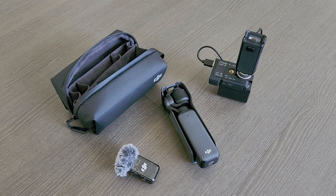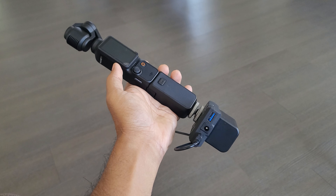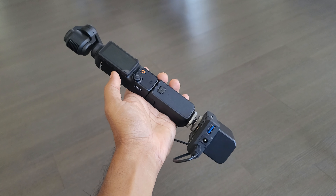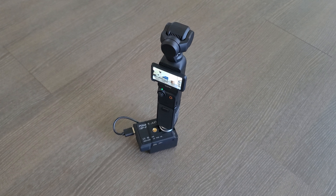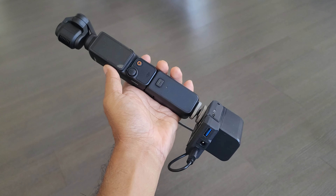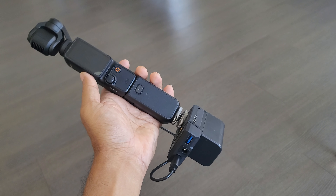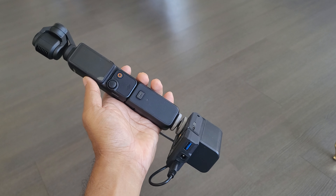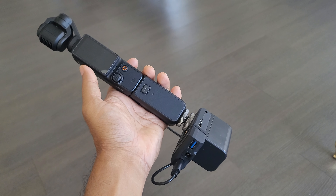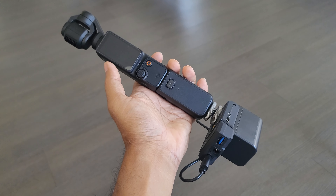Hey, what's going on guys. This is a quick video on this setup on my Pocket 3. One of the things I have had problems with is running out of battery. Even with the extended battery handle, just not enough to get through the day, at least for me when I'm doing reviews or out with the kids. You never know when you need to have this prepared for recording, and sometimes you have it on just because you want to capture a quick moment with the kids, so that drains your battery quickly.